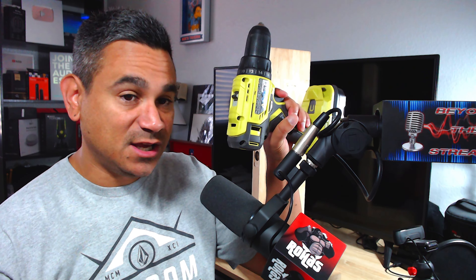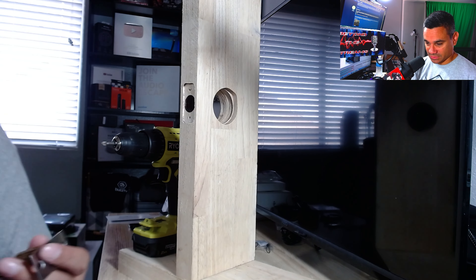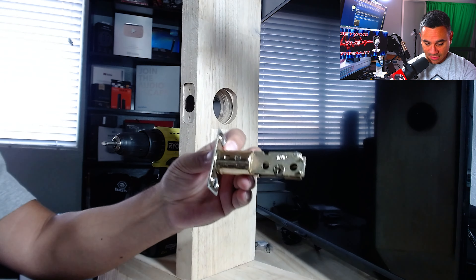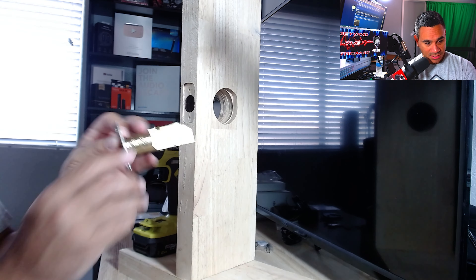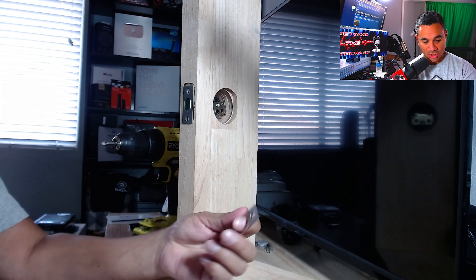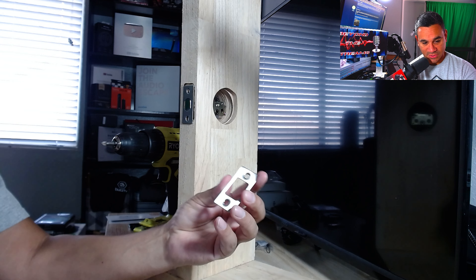I've got my four double-A batteries ready to go. You also need a drill and a cross bit, so keep that in mind. Now let's go to the door and start putting this together. The very first thing is the latch — very simple, just put it on right here. You also have the strike plate, which goes on the other side of the door.